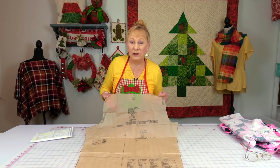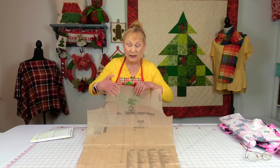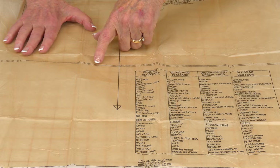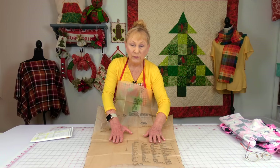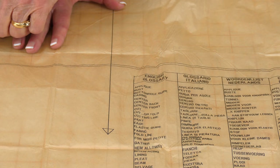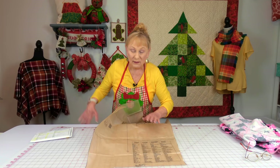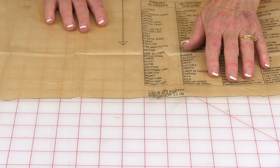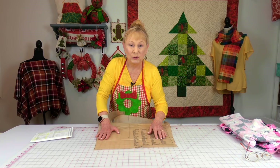Once you get your pattern piece selected, hold it up to you to make sure it's going to fit. If you need to adjust the length, there are double lines about halfway down the leg. If you need to make it shorter, just fold it where needed. If you need to make it longer, cut through the middle of the lines and separate them. Do not cut at the very bottom of the pants to shorten it, because there are flared edges that need to remain there.